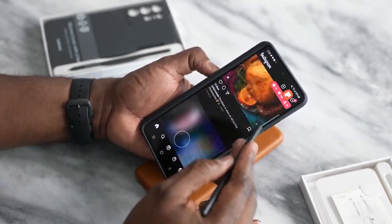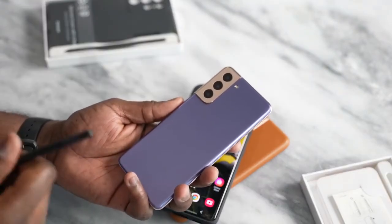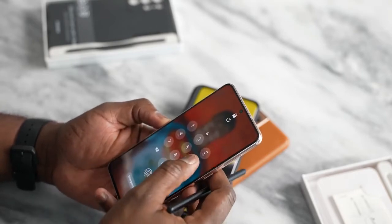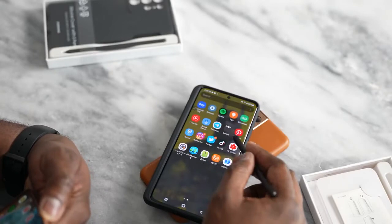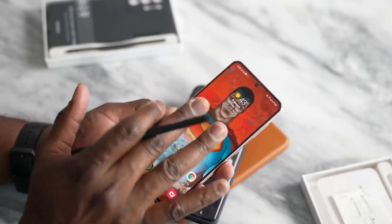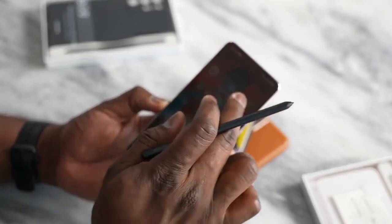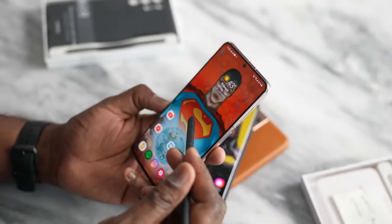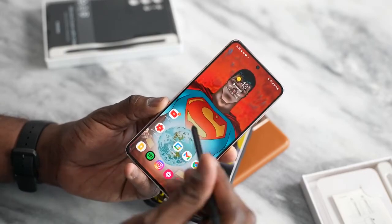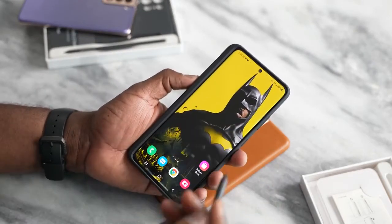If you go into your applications, you can see scrolling through Instagram using the 120Hz display at maximum. Now, some of you are probably wondering, can you use the S Pen on the Galaxy S21? The answer is no — this is limited to the Galaxy S21 Ultra, not the S21. The S21 doesn't have the Wacom matrix built into the display; that's only available on the S21 Ultra. As much as I try to use it on the S21, it doesn't even recognize the pen touching the screen. So you can only use this on the Galaxy S21 Ultra. S21 users, if you want to use the S Pen, you've got to buy the S21 Ultra and buy the S Pen separately as an accessory.